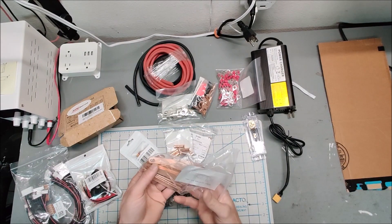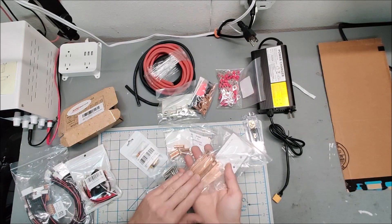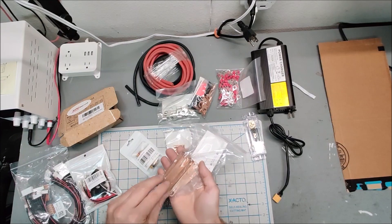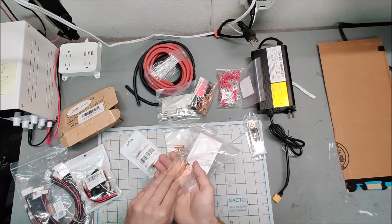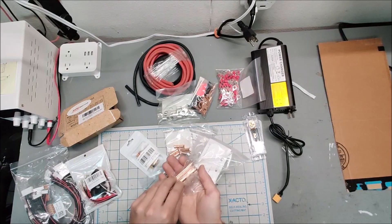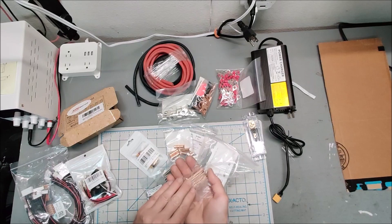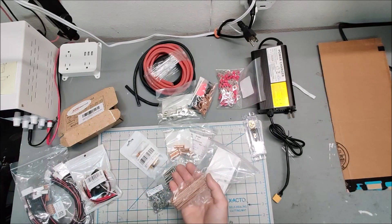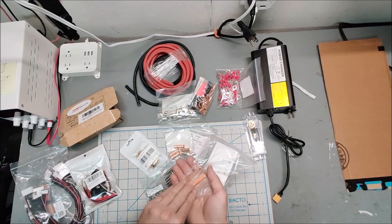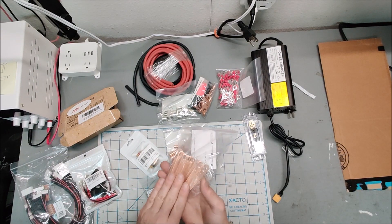Here are extra bus bars — these are 72 millimeter bus bars. The batteries come with one bus bar each, which is enough for a series configuration, but not enough for any parallel configuration. Since I'm doing a 2p 8s configuration, I'm going to have parallel connections and need extra bus bars for those parallel connections.